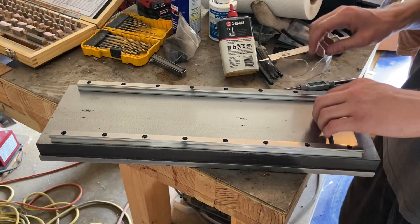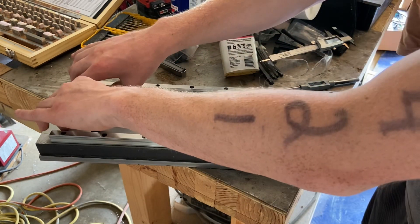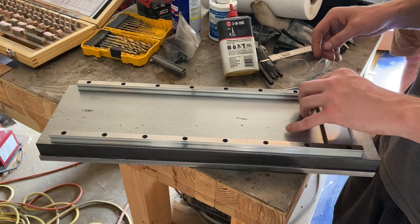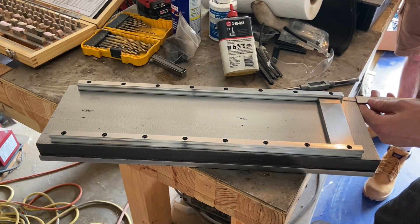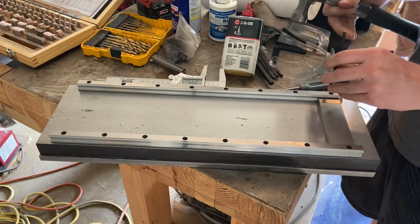Now I'm getting a quick measurement for where my second rail is going to go, to mark the very first hole. I'm using gauge blocks here because I didn't think I could fit my indicator in the space — it's only about five inches between those two rails — but I actually was able to fit it pretty easily and quickly, so I started using the indicator instead of trying to slide the gauge blocks back and forth.